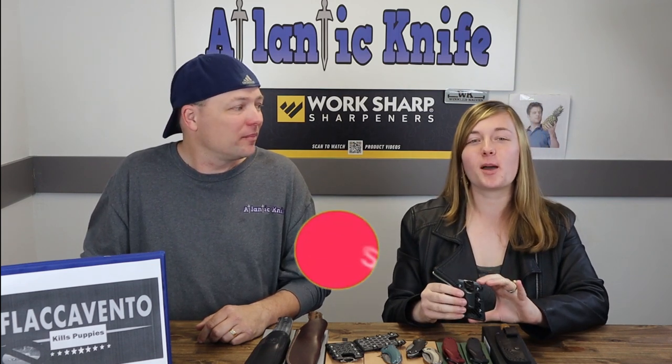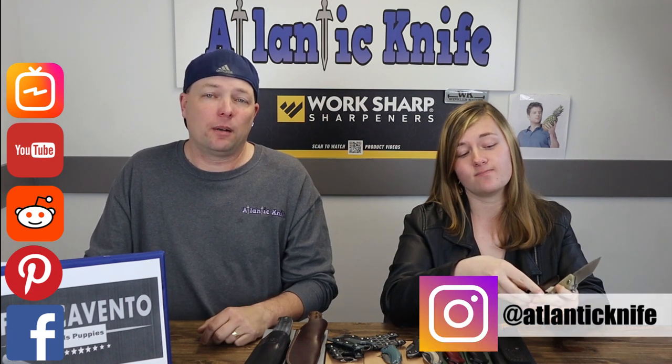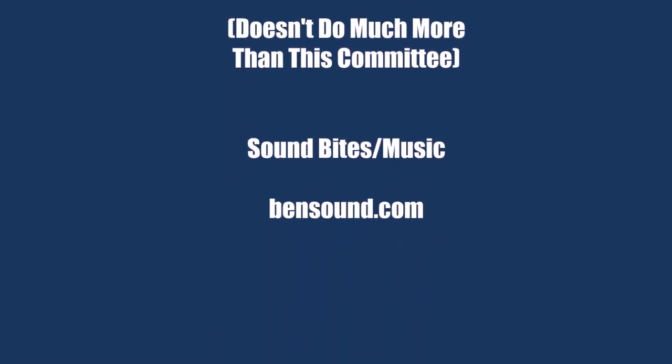Make sure to like, share, comment, and subscribe, and ring the bell so you'll be entered in our giveaway for the Ultra X Cobra. If you answer the AK trivia question, you'll be entered for the Ultra X Cobra as well. We're also on social media including Facebook, Pinterest, Reddit, YouTube, Instagram, and Parler. I'm C and this is just Jewel and we are signing off.